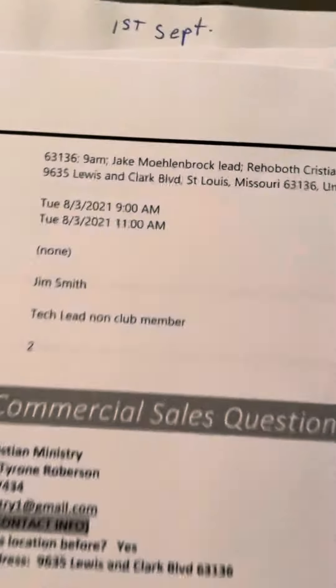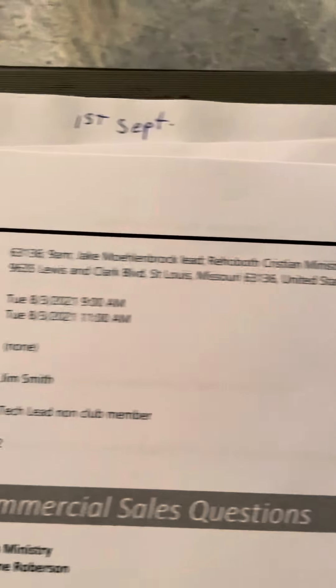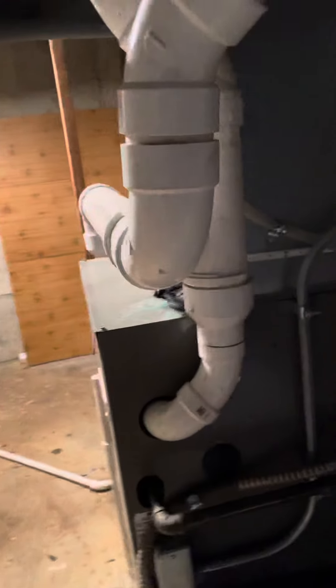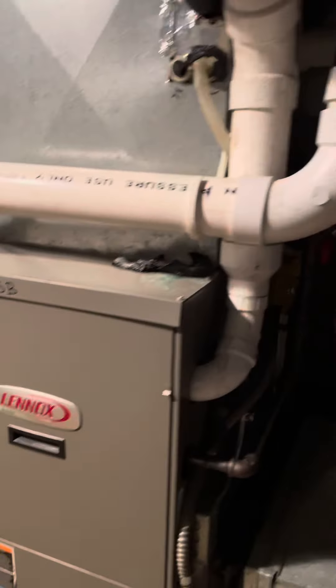I am at the Hobart Christian Ministry on Williston Park. We have three split systems, two of which have bad compressors in them. We've got three newer Lennox furnaces — we got two of them back to back.